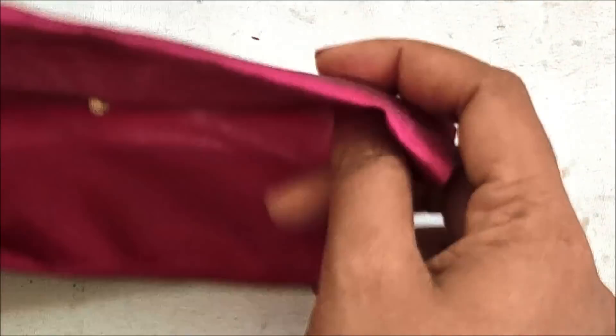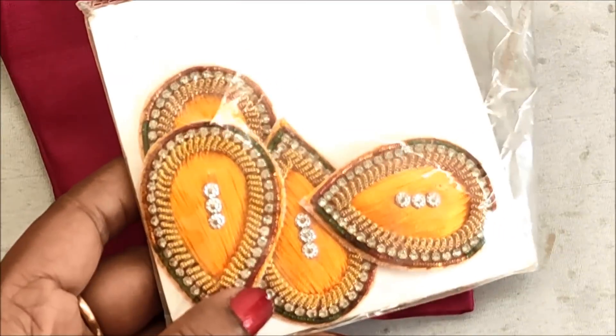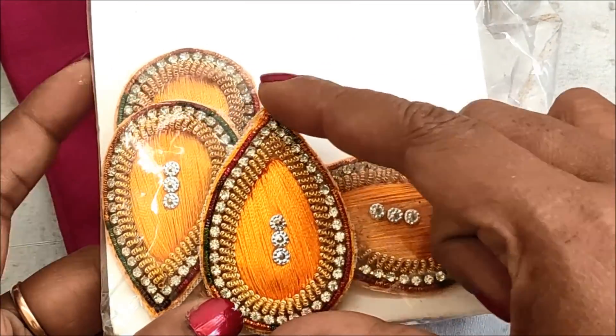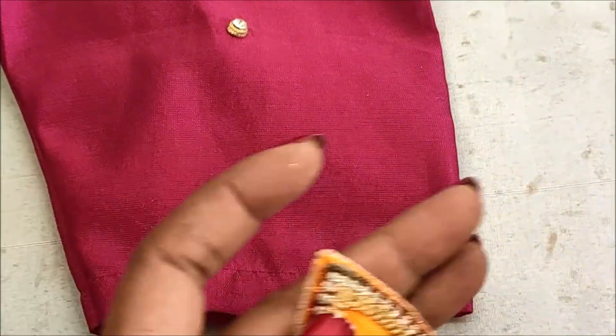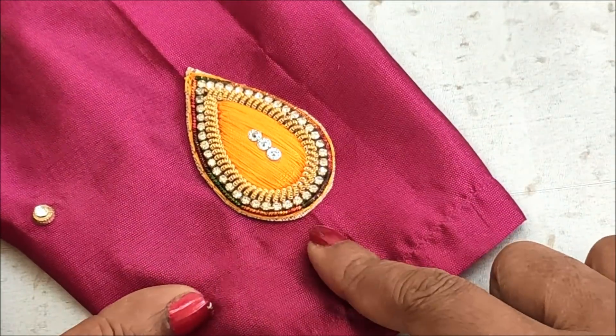In this video I have come to show you the making of a bhajuband design, that means wonky designing, which is exclusively designed for a customized pattern. It's been designed for the bridal collection or party wear collection. For that I'd be using these designer patches which are easily available in fancy stores — each patch is 15 rupees.